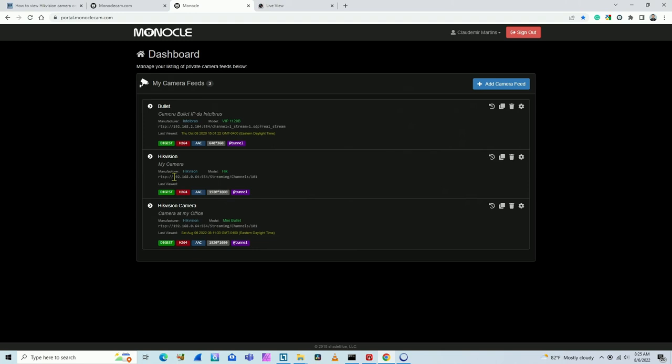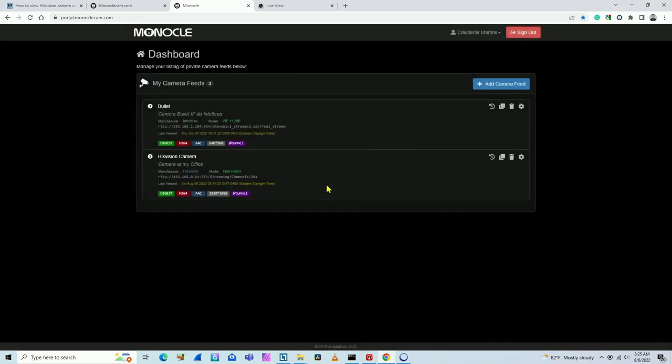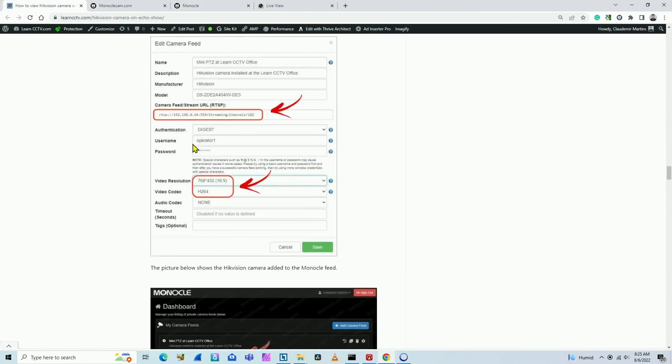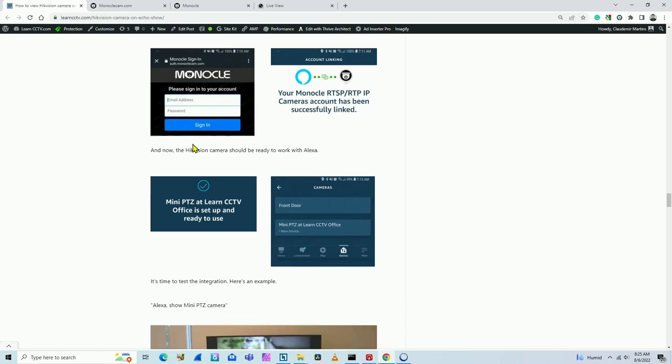I'll delete the new entry I just created since it's a duplicate of my existing camera — I don't want double entries. The one I already had is the same camera, so that was just for demonstration. There's no test button here to verify it's working; I need to run the gateway software to actually test the connection.